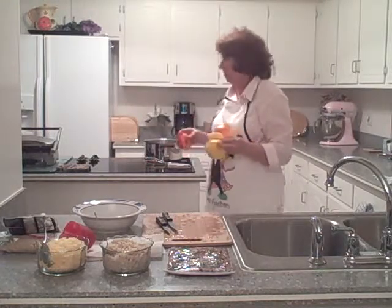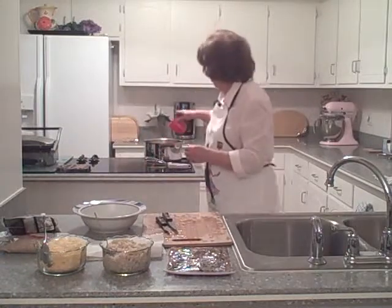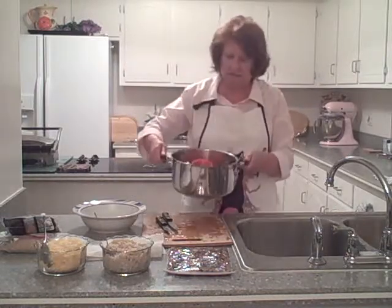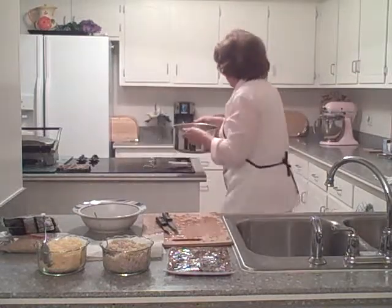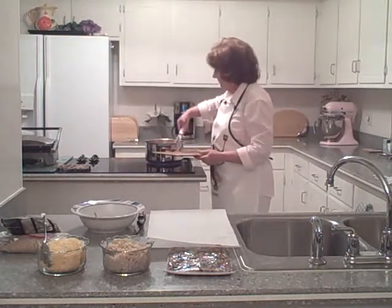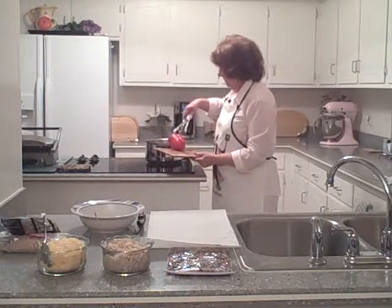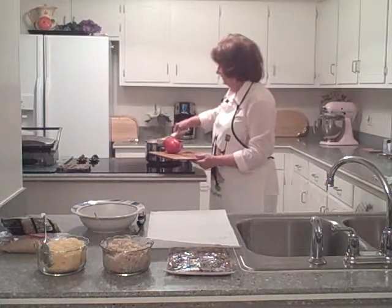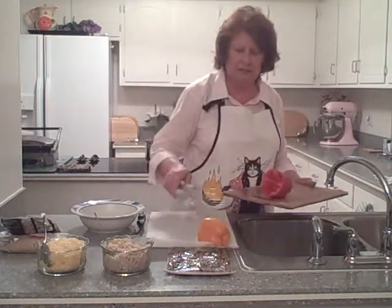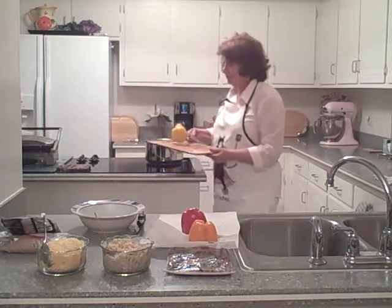I already have my pot of boiling water here and we're just going to drop these in. See, they're just kind of floating in the water. We're going to let them sit in there for about 30 seconds or so, give them a little swirl, and then pick them up and hold them upside down so the water drains. I've got my little tongs here — be sure you don't burn yourself. I'm going to turn these upside down on the paper towels so they drain really well.